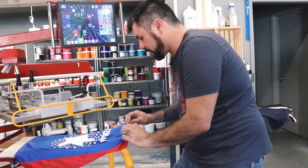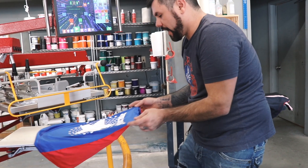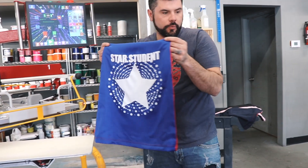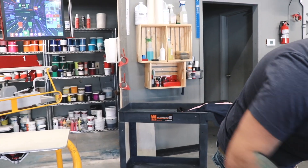So the white ink was a low cure ink — that cures at 300. And then with the glow-in-the-dark ink, we added a low cure additive, which also cures at 300. So we shouldn't have any problem with sublimating.